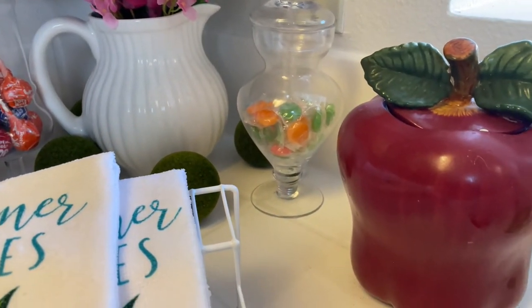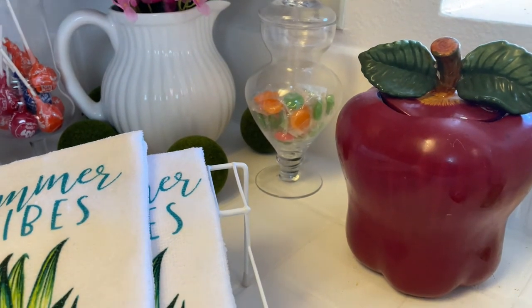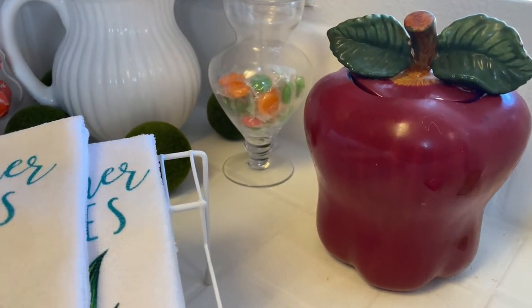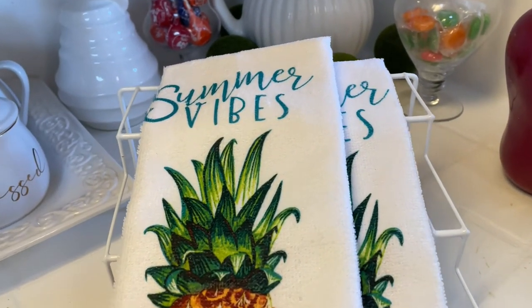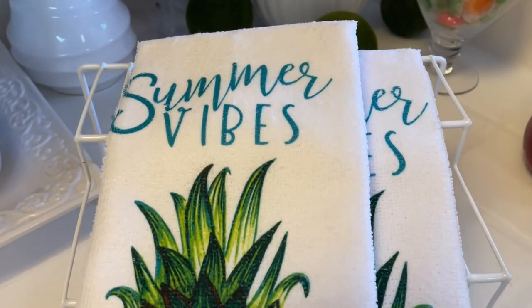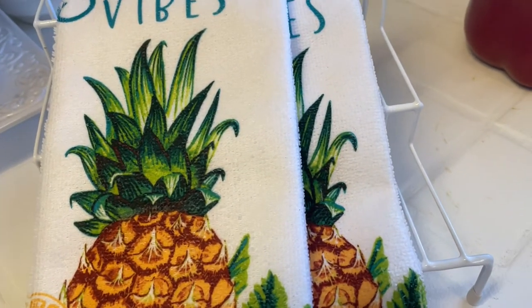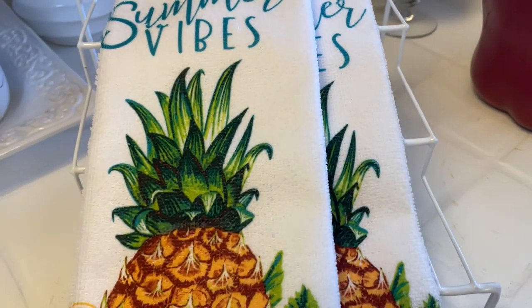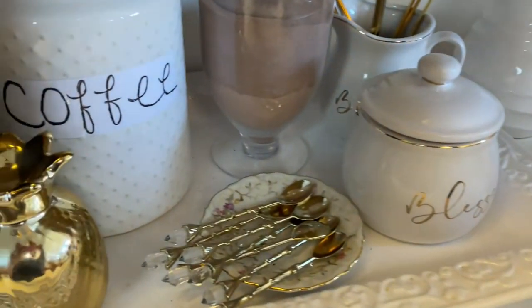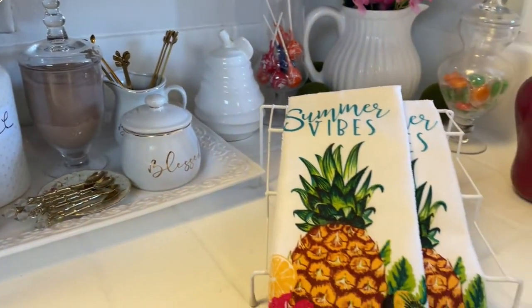I have my pink and purple flowers there, and my moth balls right there. Over here in the corner I have an apple — it comes in a set of three and I have the other two up in my windowsill. Here I also have some hand towels with summer vibes because summer is on its way. I like pineapples and tropical summer fruits, so I grabbed pineapples to match the one I already have.